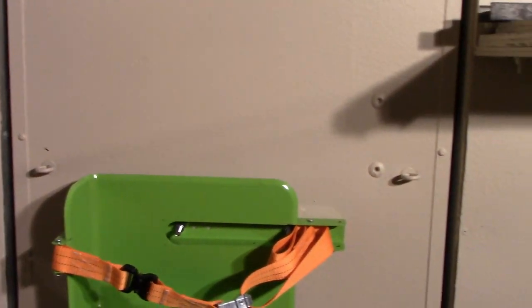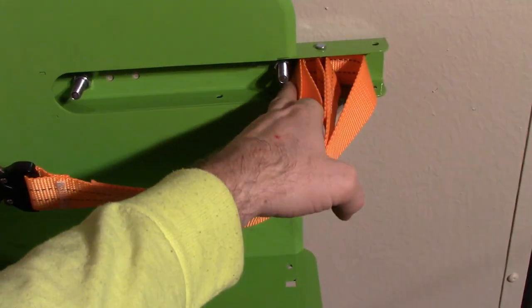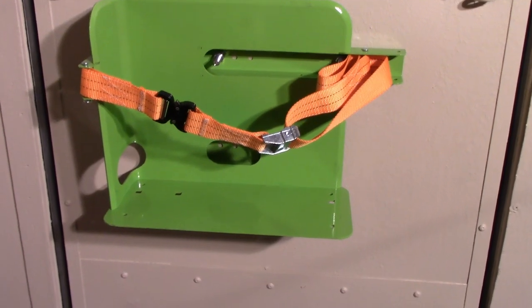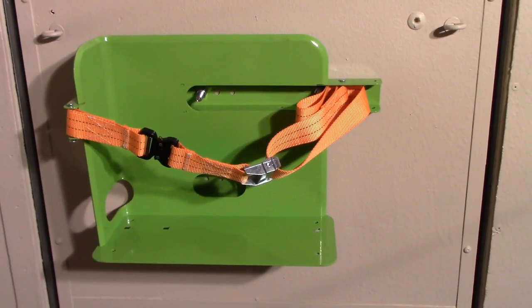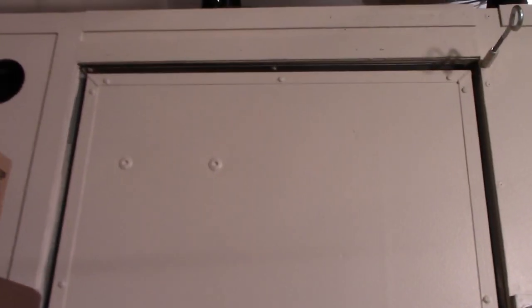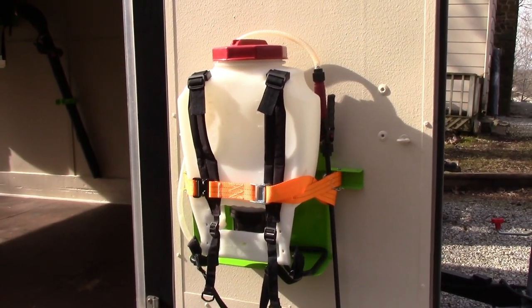I have it mounted on the door in basically the same position as before, using the two original holes. Those bolts worked out really well — they don't go past the back plate, so they shouldn't interfere with the sprayer. It's nice and solid and clean. I still have lots of room on that door if I wanted to add another sprayer or another piece of equipment.